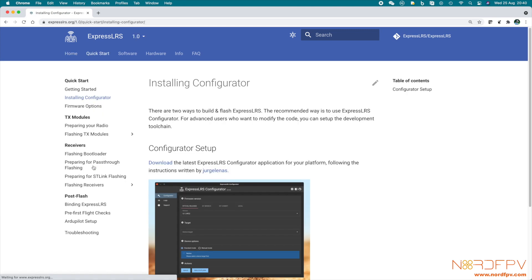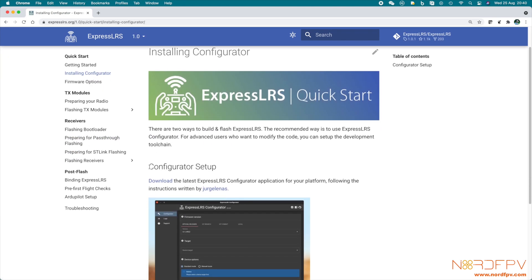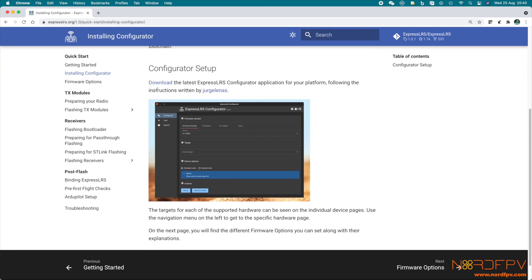If you're up to the challenge, there are very good guides, and the ExpressLRS group has created a quick start guide on their website that walks you through the whole process. They tell you what to download and what to select. You do need to read a bit to understand what you're doing, but it's not rocket science — you can do it if you have the time.